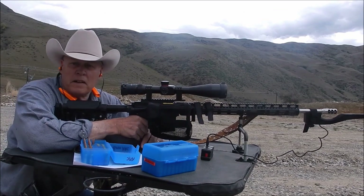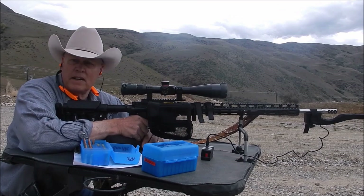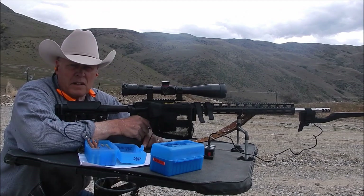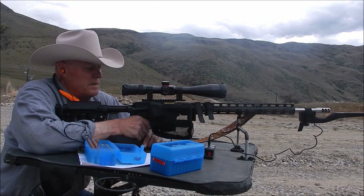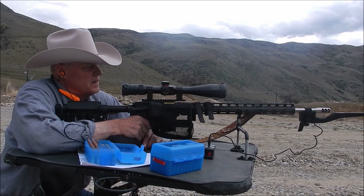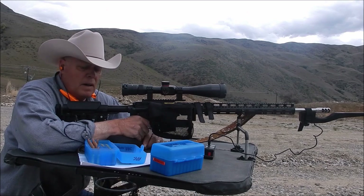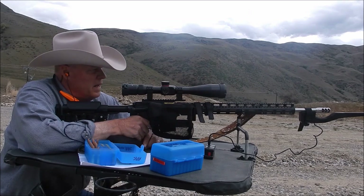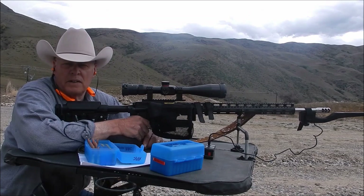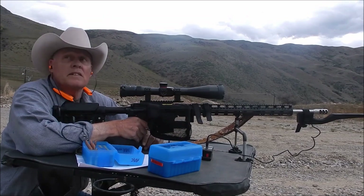Okay, so now the 6mm ARC. I had a little break here because it rained and a thunderstorm is coming in, so I've got to get this done real quick. The first three shots are going to be the Hornady 95-grain SST to compare directly with the .243. The last three shots will be the 105-grain hollow point boat tail by Hornady, which will compare directly against the .243 with the 100-grain Sierra.